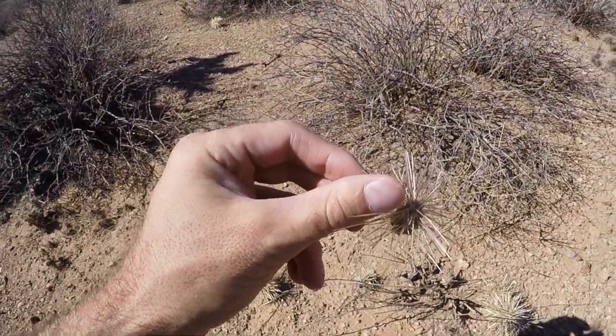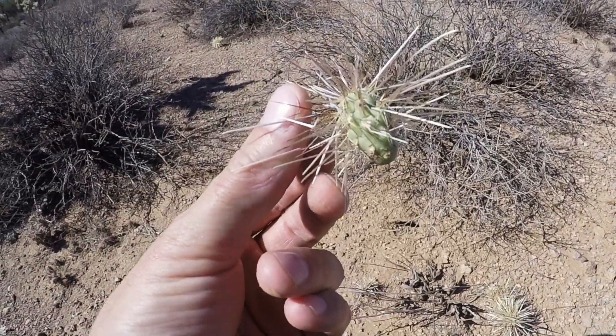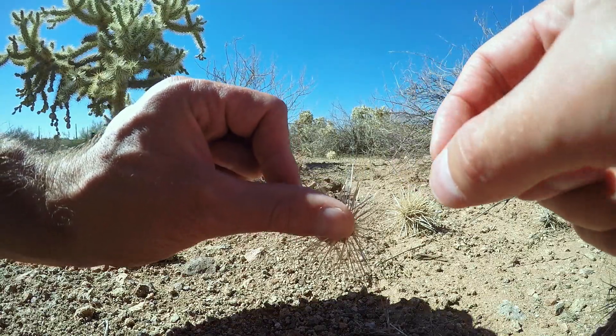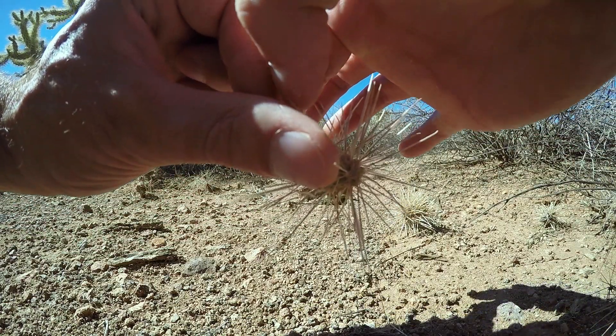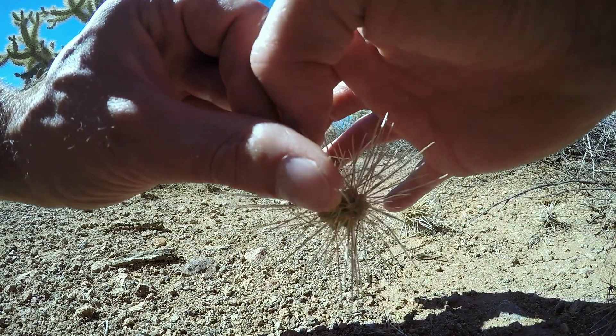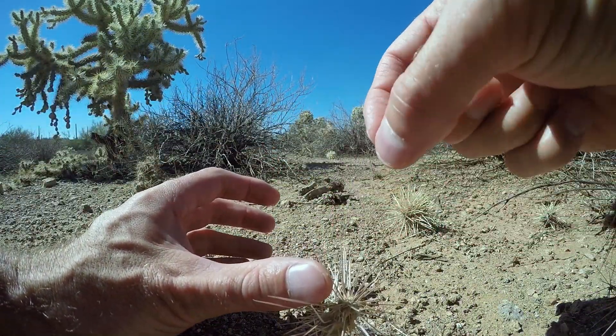I just got a little too close to the cholla plant. I was trying to brush something aside with a rock and it stuck. I wanted to point this out because this is why they're so wicked — see how it's stuck in me at multiple spots? That makes it very difficult to remove because pulling on one end pushes it in on another. You've got to be careful with these things. I got a few pieces free. The real trick with these is they take a good amount of pull to get them free.